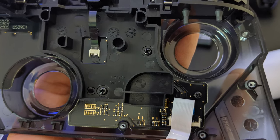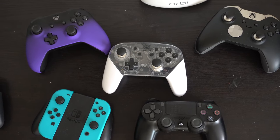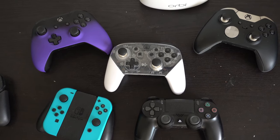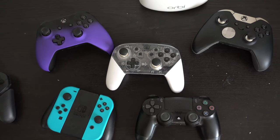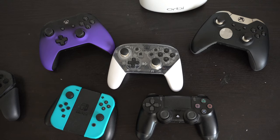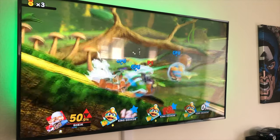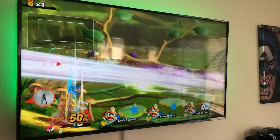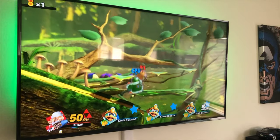There you have it — that's the tutorial on how to mod your Nintendo Pro controller and convert it to a somewhat Elite controller with these removable joysticks. This is really cool and it definitely changes the whole gaming experience. Smash Bros plays really well too — I was quite surprised how quick and responsive the joysticks were just from doing this simple mod.